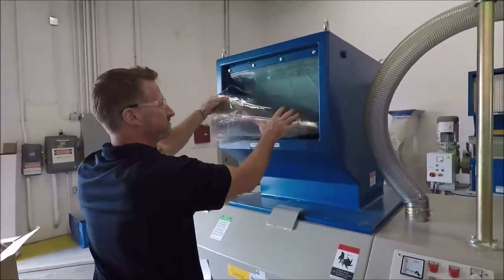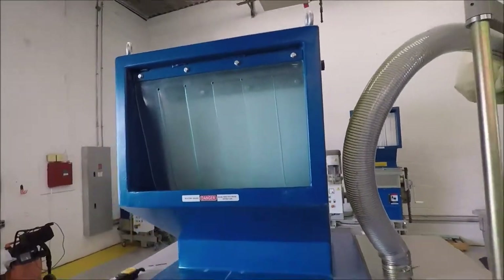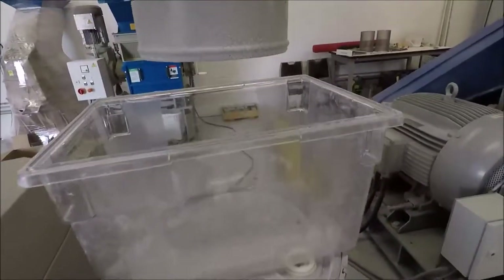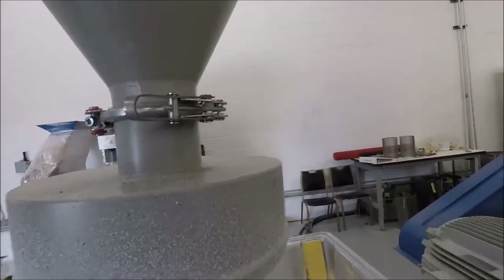All right DJ, let it rip. Okay, the material is processing fairly quickly through, but again the screen size — you're going to want a little bit bigger screen size.